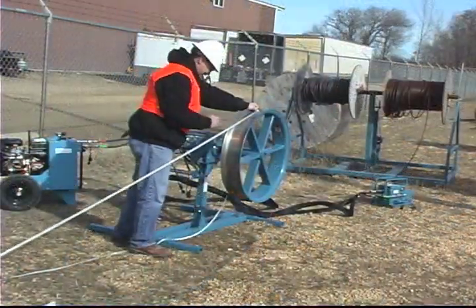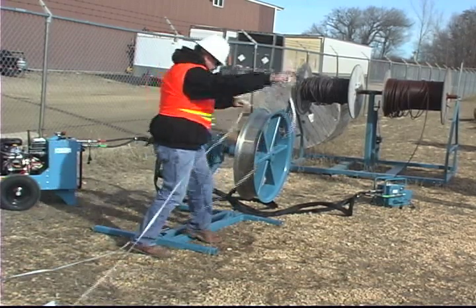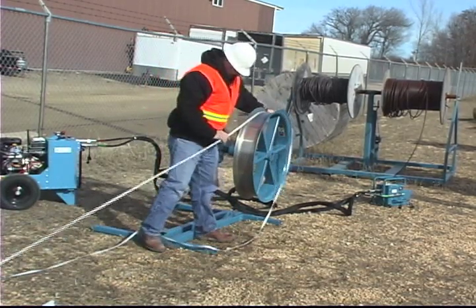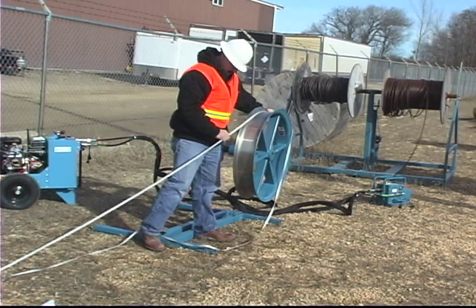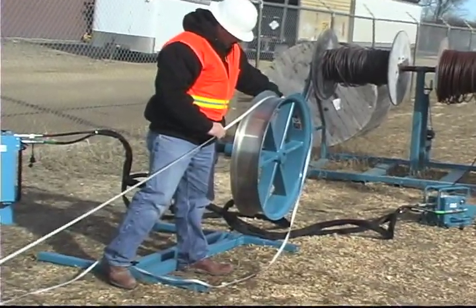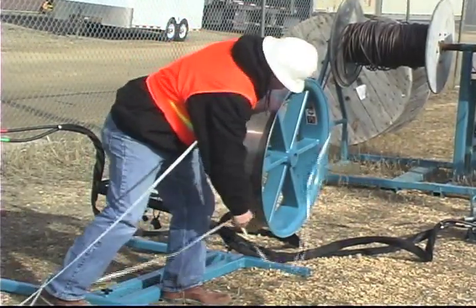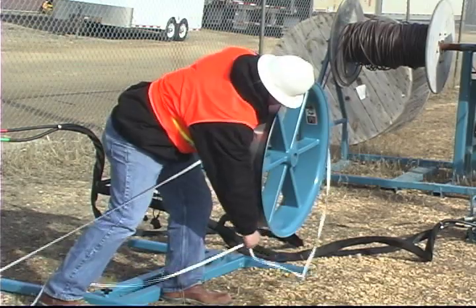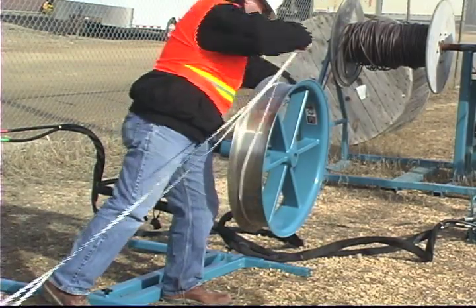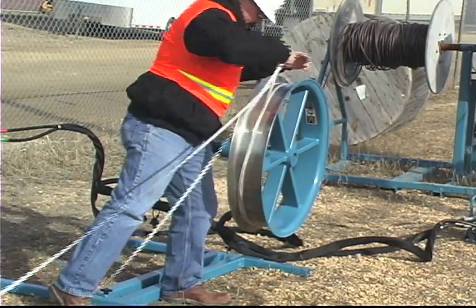Move the puller into its final position. The pull line will wrap best on the capstan if the capstan is angled about ten degrees away from the pull line. This will allow the line to walk down the side of the capstan and push the previous wraps to the side. Place four or more side-by-side wraps of the pull tape around the capstan in the direction of rotation. Do not wrap more than one layer of pull line on the capstan.